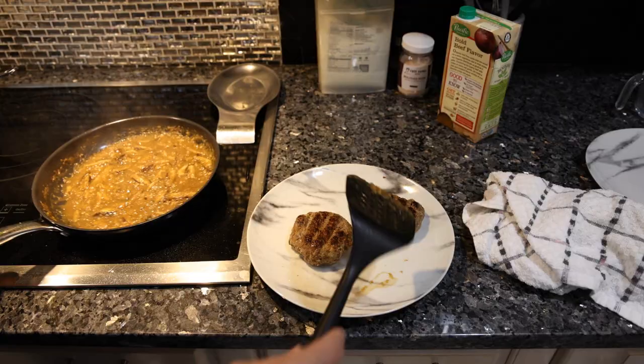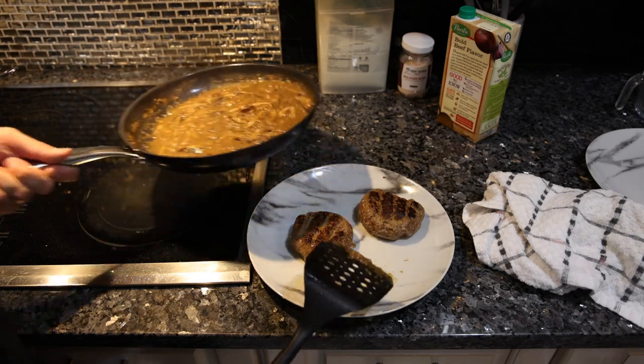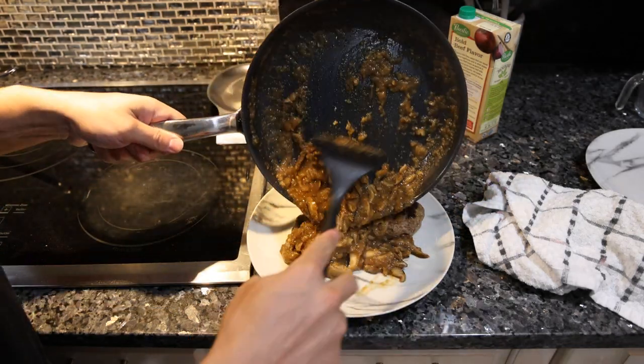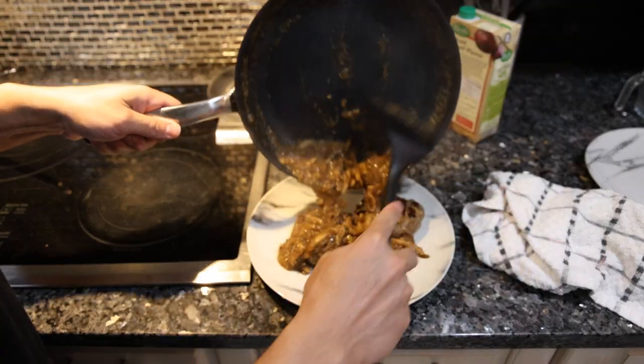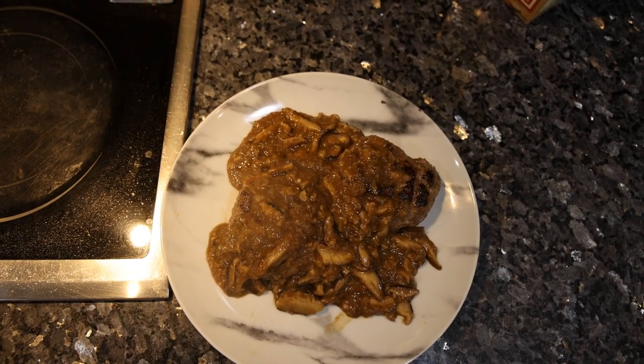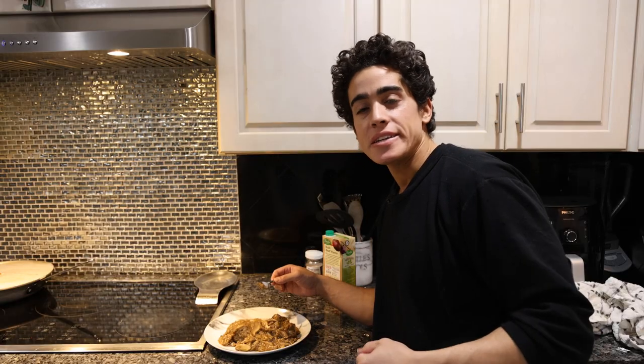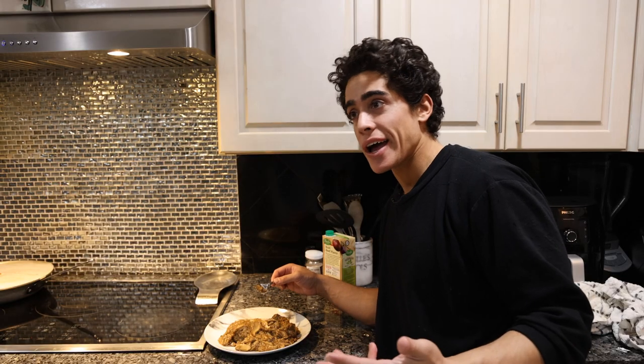That looks good — we have a nice thick mushroom gravy. Our Salisbury steaks have been finishing in the oven for about 15 minutes and now we're going to top them with our gravy. It's not the most appetizing looking thing, but definitely more appetizing than the TV dinner version.